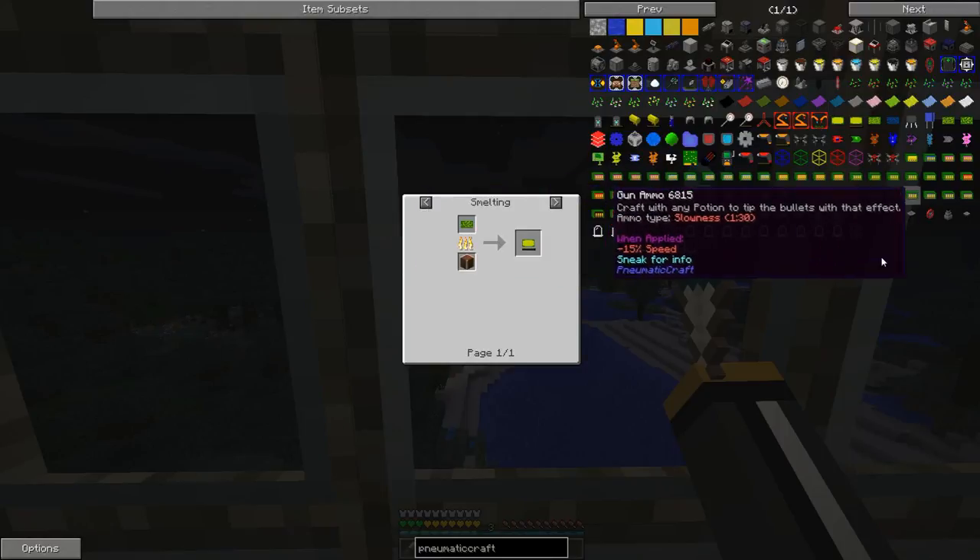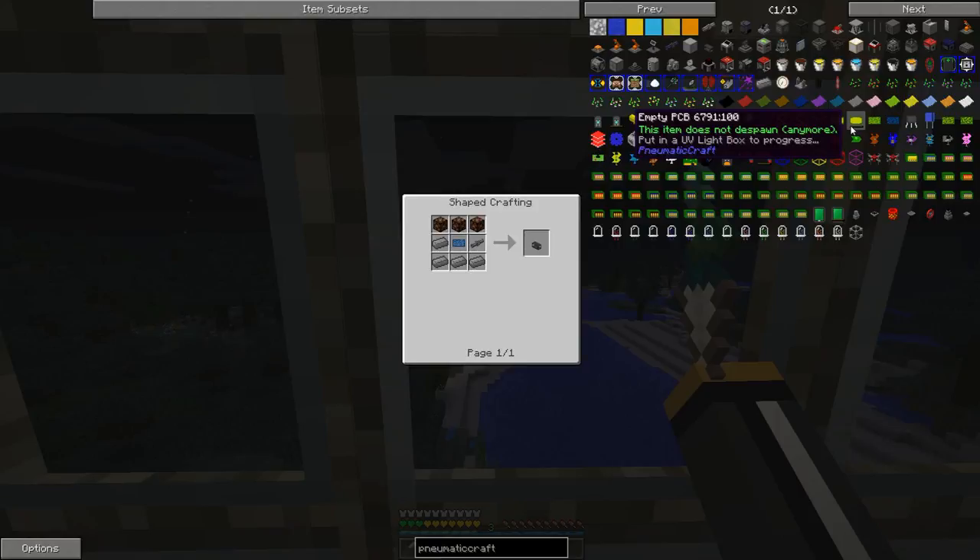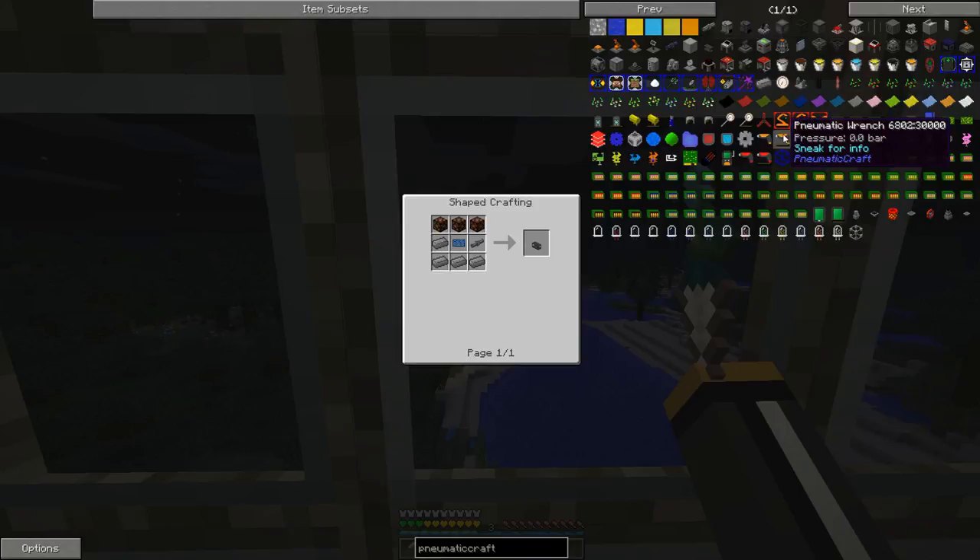When we stick it in the UV light box and give it pressure for a few minutes, little by little a progress bar will go up and the etching chance will increase until it eventually reaches 100%. Theoretically we could take it out at 50% and it would have a 50% chance of becoming an unassembled PCB, but of course we're going to stick it in the light box until it's at 100%.